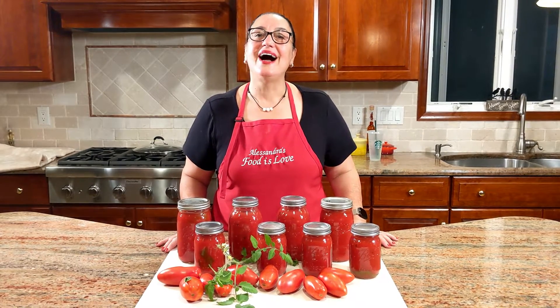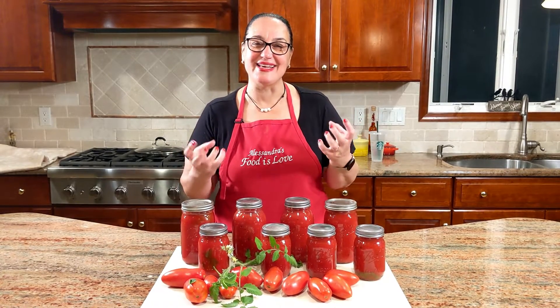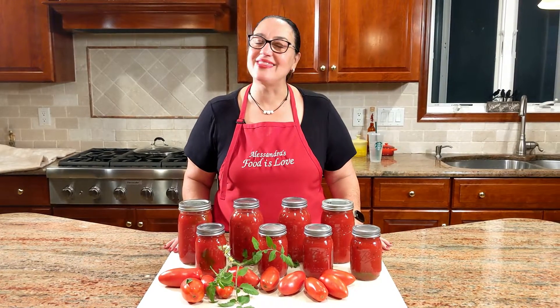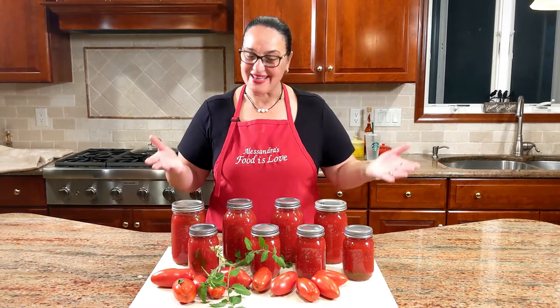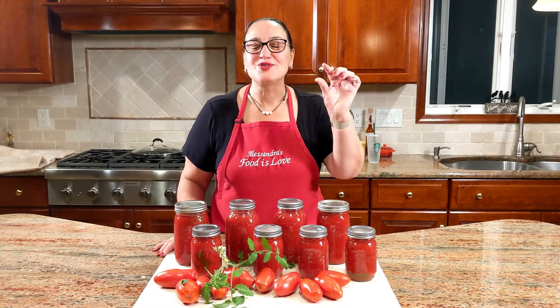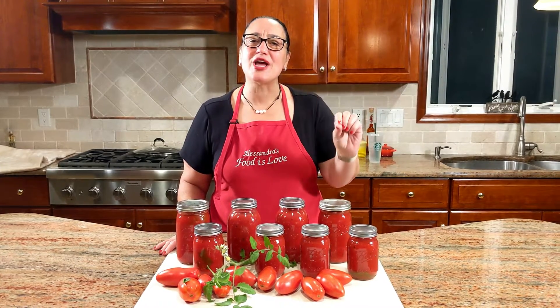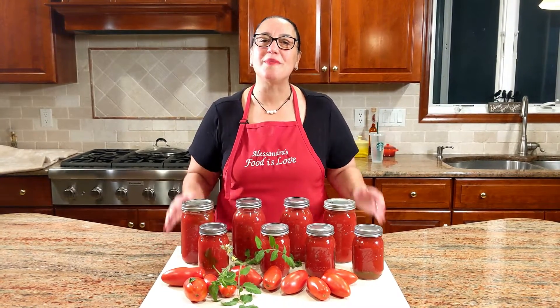Before I let you go — a promise is a promise. When my husband and I fight and I decide not to speak to him, the way he gets his revenge is he goes out and buys a jar of Ragù — and that for sure makes me blow up! Anyway, so easy to make. Hope I made you laugh too. Life is too short not to be happy. Grazie — alla prossima — arrivederci! Make these recipes, share them, hit subscribe, hit the like button, and thank you for all your beautiful messages. Ciao ciao!